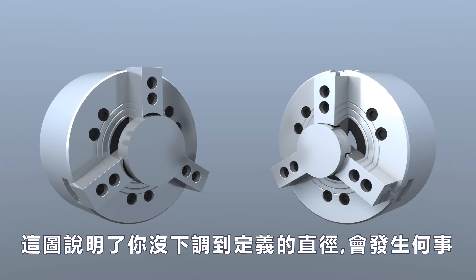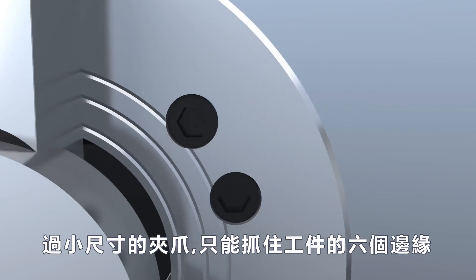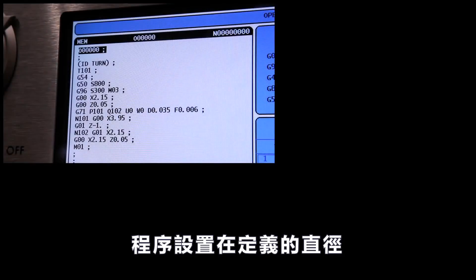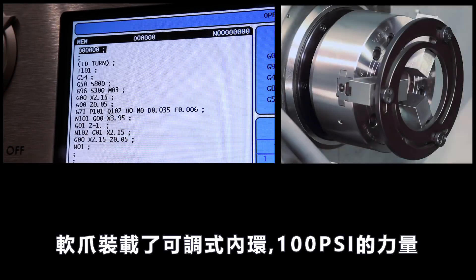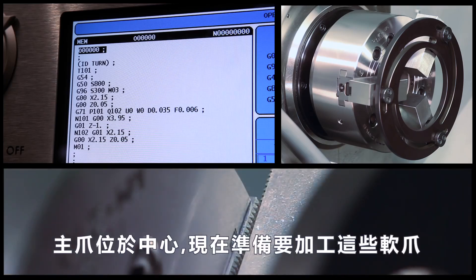This graphic illustrates what would happen if you did not cut the nominal part diameter. Undersized jaws will grip along 6 edges, whereas oversized jaws will grip only along the center of each jaw. Our program is set to cut at the nominal part diameter. The soft jaws are clamping inwards on the boring ring at 100 psi, which matches the direction and pressure we'll use when cutting the parts. The master jaws are at the center of their stroke. Now we're ready to cut these jaws.